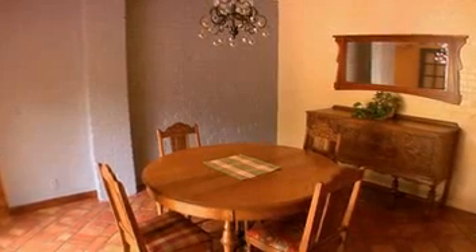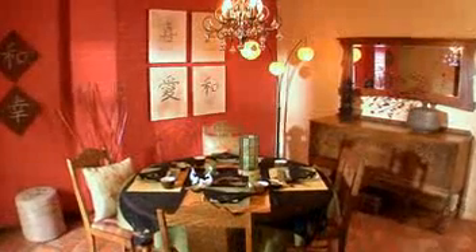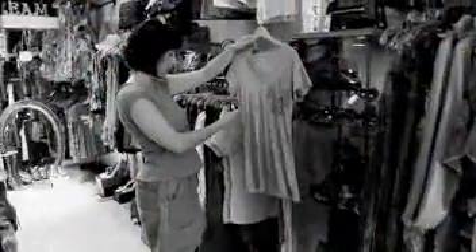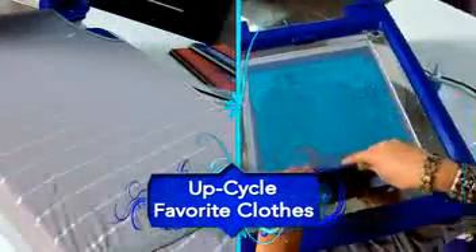UDO old outdated home decor and upstyle fabulous makeovers. Customize furniture for a fresh new look without the expense. Why spend money shopping for new clothes that everyone else wears when now you can upcycle your old favorite clothes, making them like new.